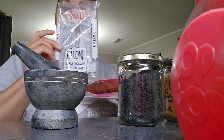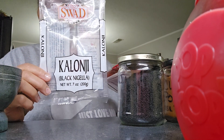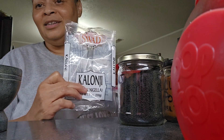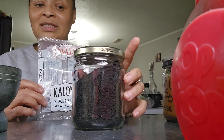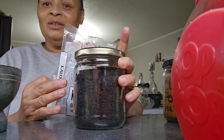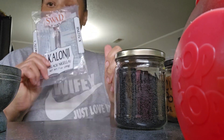So this here — Columgee, Nigella Black — I don't know if I'm pronouncing it wrong. This is what black seed oil is made out of. This is it right here. I jarred it in a glass jar. So this is it right here. And I'm about to make some black seed oil. I'm about to make it.